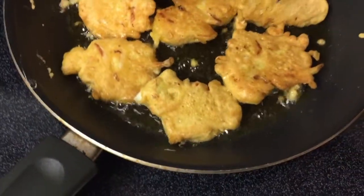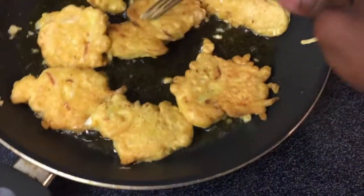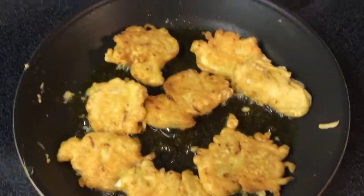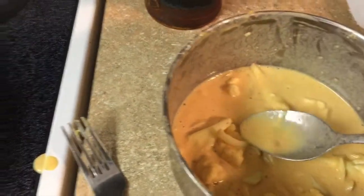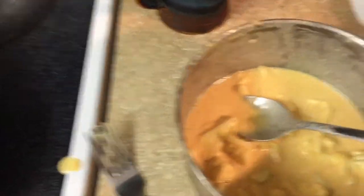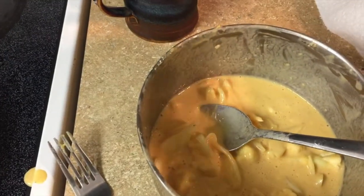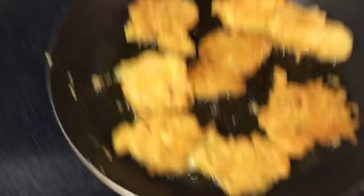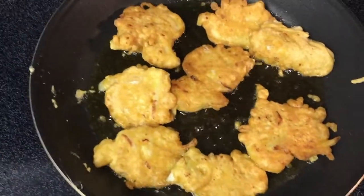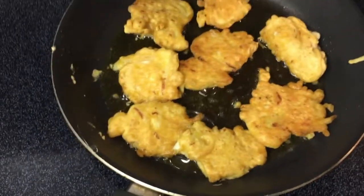You know, if you want to check the salt or if you need more chili powder, you can taste the batter. Just take a little bit on a spoon or on your finger — since it's chickpea flour it's not gonna harm you. Just taste it and if you need more salt you can add it. This is a very simple and basic way to make pakori.